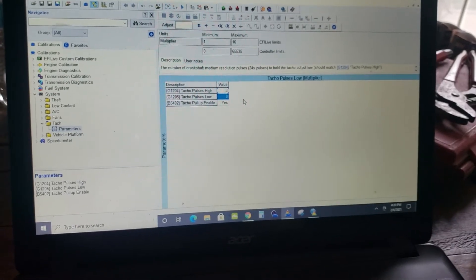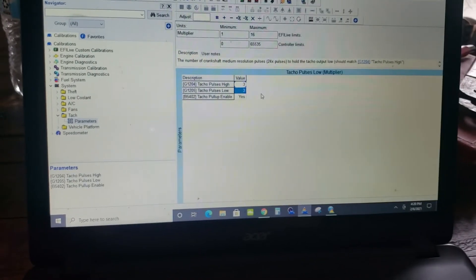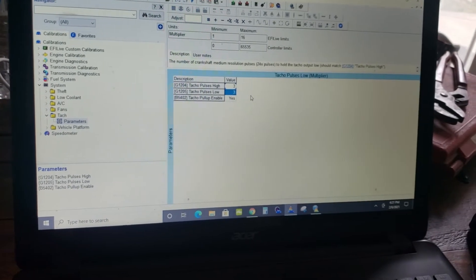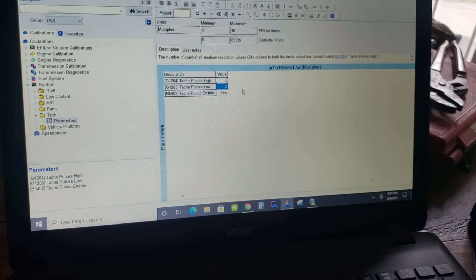For those of you that have EFI Live, or I believe this is also good with HP Tuners, you already know how to load this tune into the car, so I'm not going to get into all that. Let's move on to the wiring.